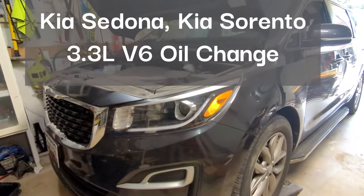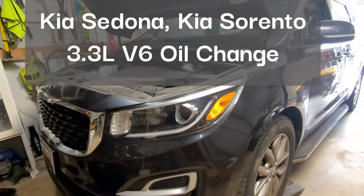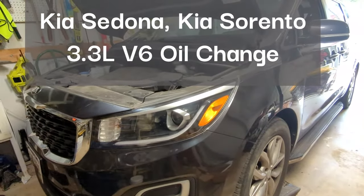Today we're gonna see how to do an oil change on a Kia Sedona. This also applies to the Kia Sorento as well as other Kia models with the V6 engine.